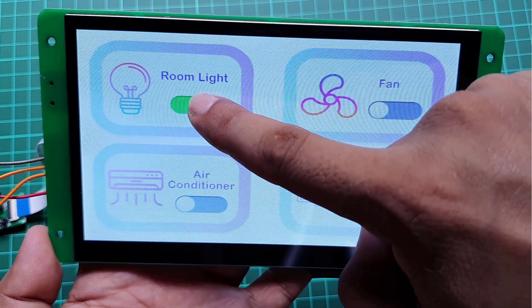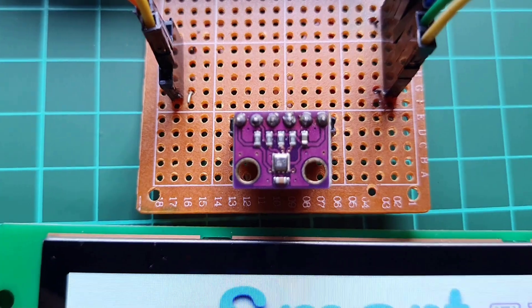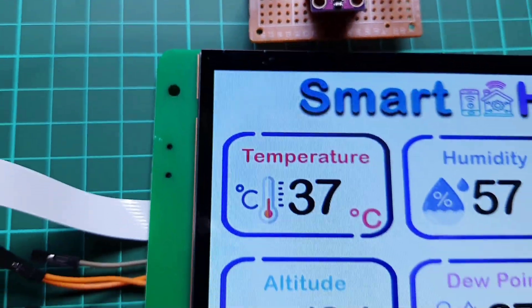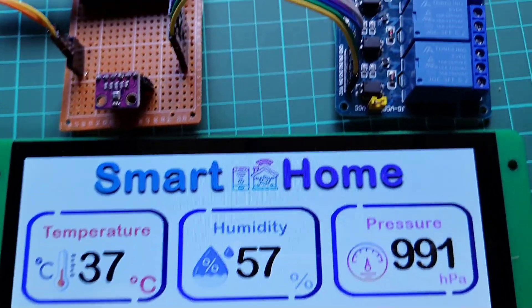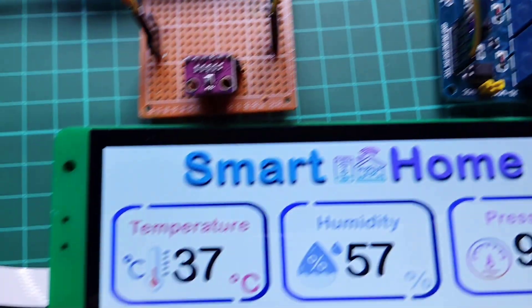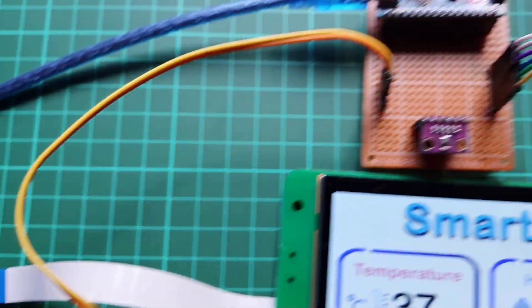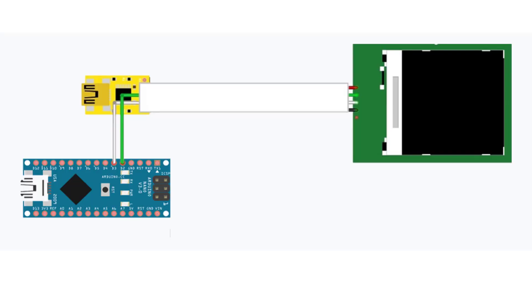After completing the GUI design, connect the BME280 sensor and relay module to the Arduino board. You can use any 5V-compatible Arduino board — here I am using an Arduino Nano. Interface the sensor and relays and make a serial communication to the display using RX2 and TX2 pins on the display module. Note: if you are providing power from two different power sources to Arduino and the LCD separately, you need to connect the GND of the display to the GND pin of the Arduino. Connect the sensor, relay module, and DWIN HMI display to the Arduino Nano as shown in the image.